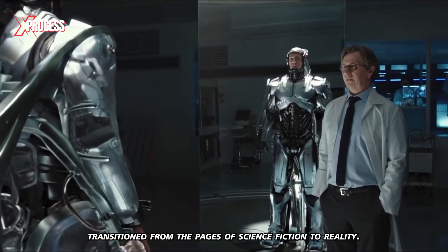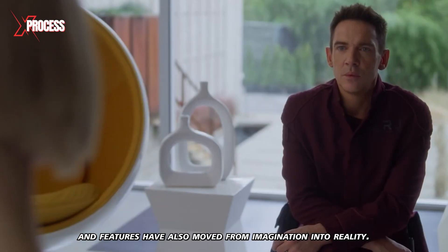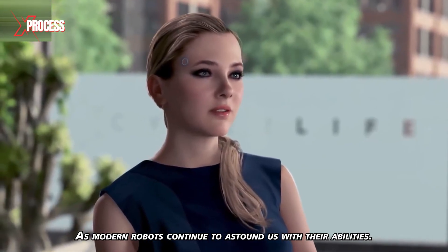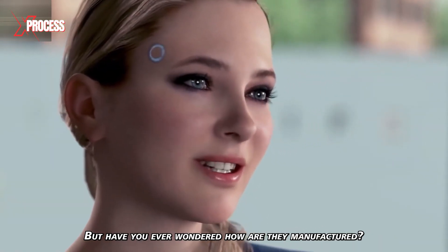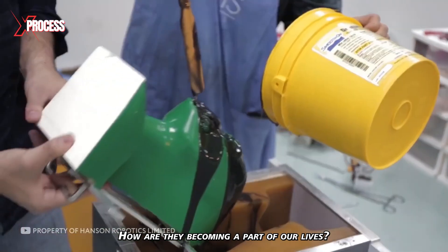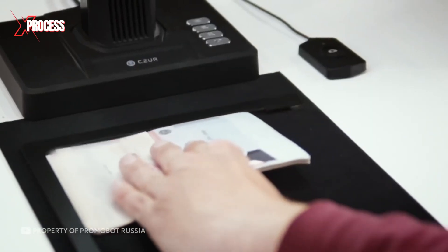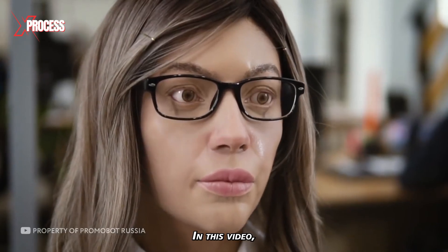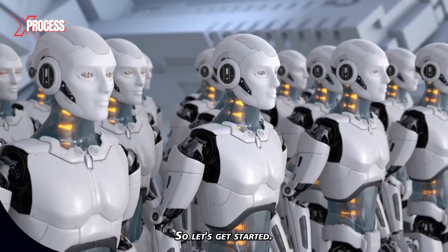Robots have transitioned from the pages of science fiction to reality. Their capabilities and features have also moved from imagination into reality, as modern robots continue to astound us with their abilities. But have you ever wondered how they are manufactured? How are robots made, and how are they becoming a part of our lives? In this video, I'll show you the amazing process of how robots are made.